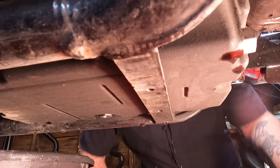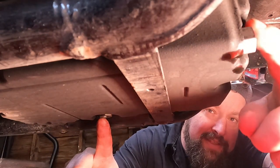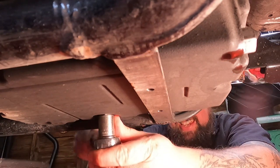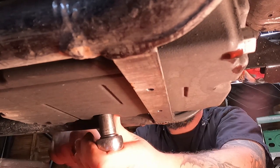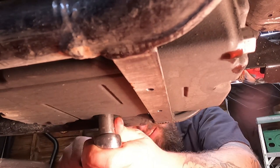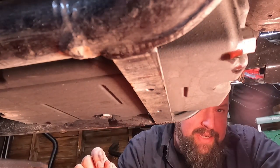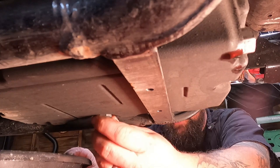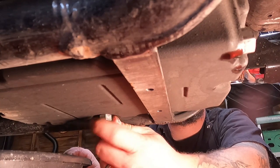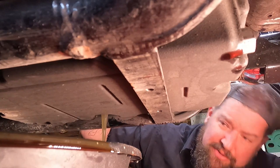Next we're going to remove the transmission drain plug. For reference, this is the engine oil drain plug, and this right here — toward the back of the motorcycle — is the transmission drain plug. I'm going to take a 5/8 socket and lefty-loosey that sucker out of there. Be ready, because as soon as you pull this drain plug out oil's coming out, so have your drain pan ready to slide underneath. One quart of oil should drain out of there.